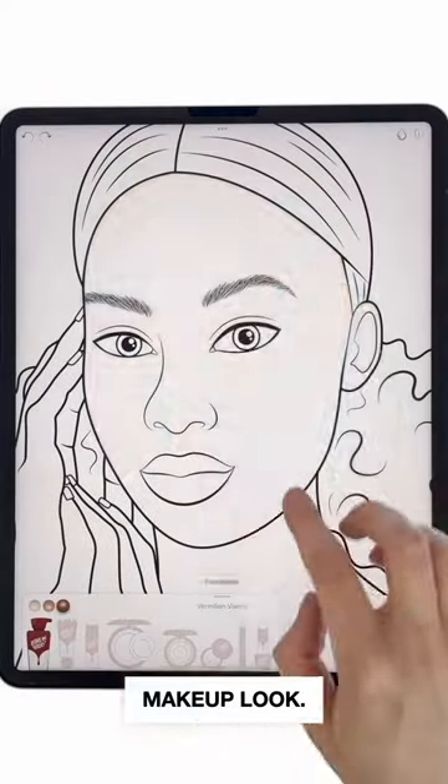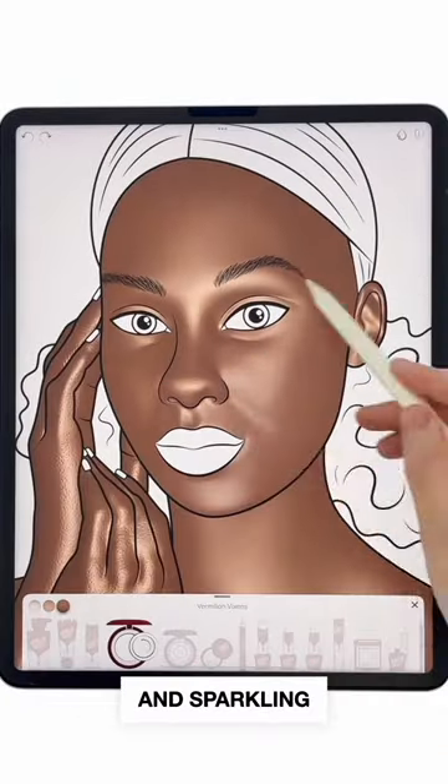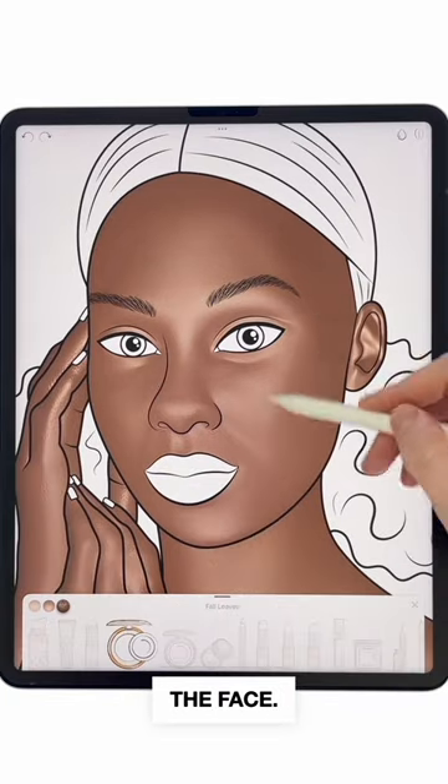Recreate Ayoadeburi bath tom makeup look. Begin with foundation and sparkling powders to sculpt and illuminate the face.